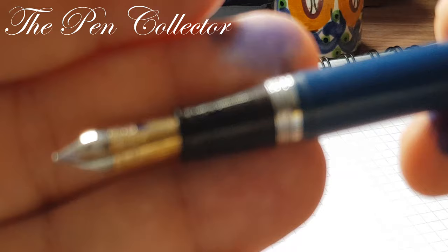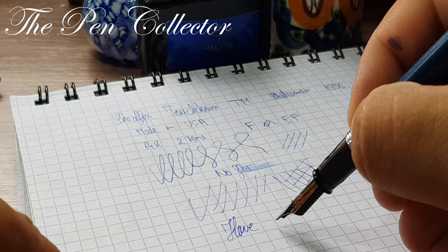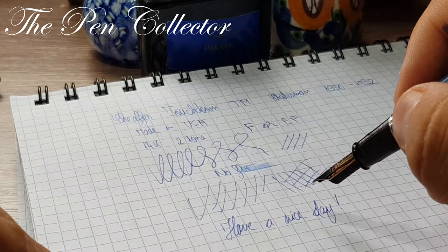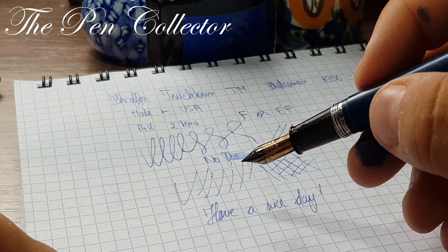This was my review of this beautiful Sheaffer fountain pen. As always, I wish you a nice day. If you enjoyed this small review, please support my activity by subscribing to my channel. Thank you for your time — bye bye!